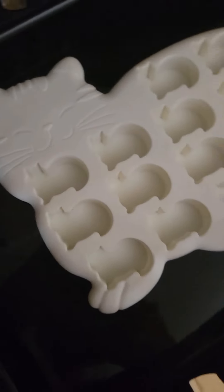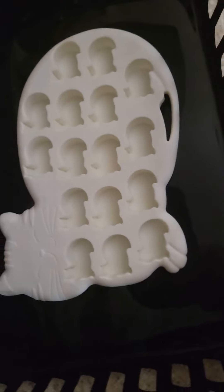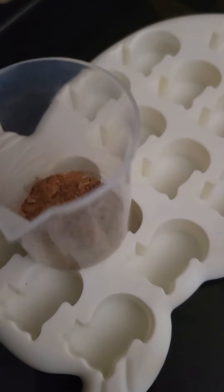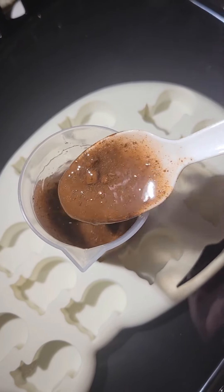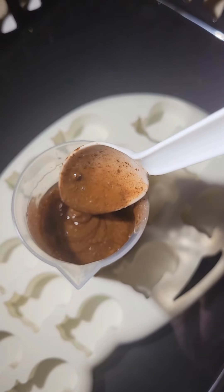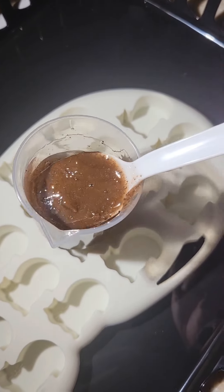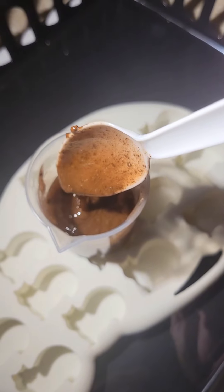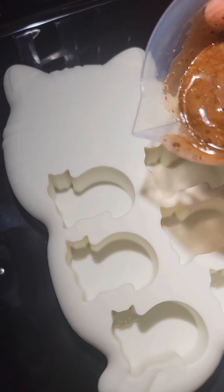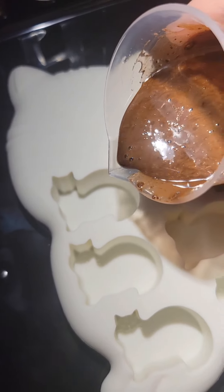I got a bunch of kitty cat molds at TJ Maxx last week so we're going to be using one of those. I crushed up that entire little palette and put it together with some two-part epoxy resin. Look at how beautiful that color is — it was way more brown than I was expecting, but that's totally okay. It was a perfect color for all the kitties.